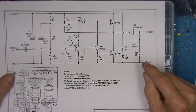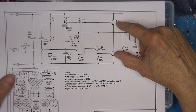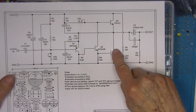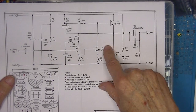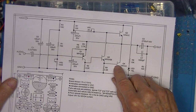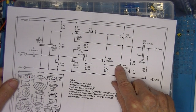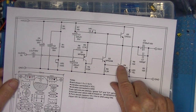JLH mentioned in his design bulletin that if you can measure the HFE of the transistors, put the one with the greater HFE in the first position down here. I'm not sure why, but since we are building this from scratch we get to measure the gain of these two transistors and I'll put the highest gain one down here.